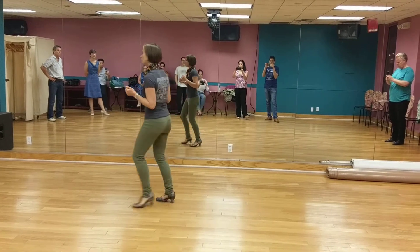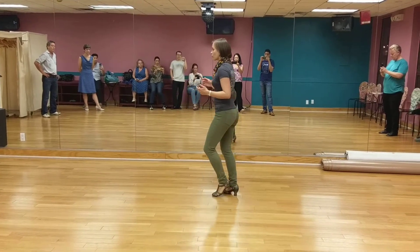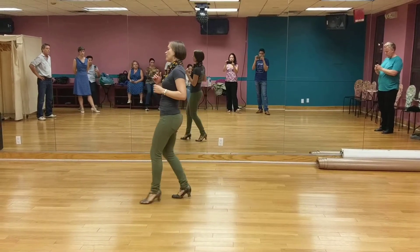5, 6, 7, and 1, 2, 3, 4, 5, 6, 7, 8. The count is a leader. 1, 2, 3, 4, 5, 6, 7, 8. 1, 2, swing, release. 5, 6, 7, 8.